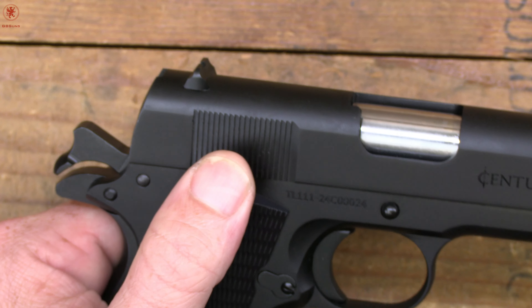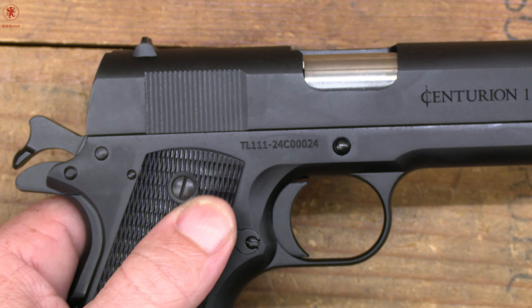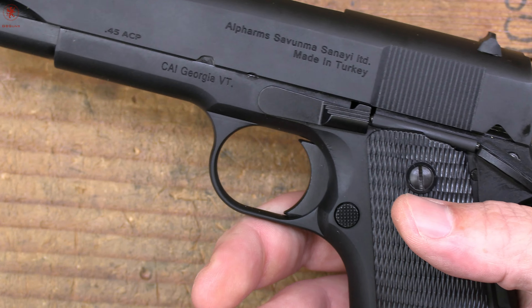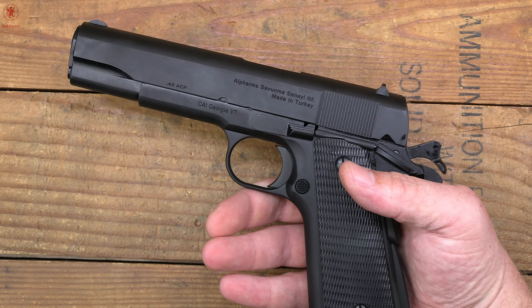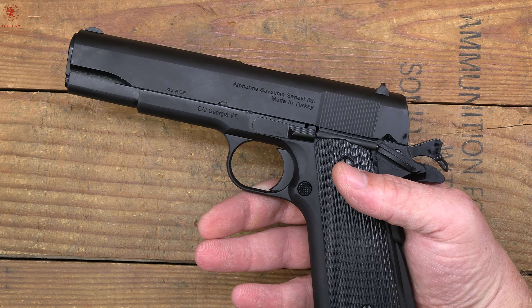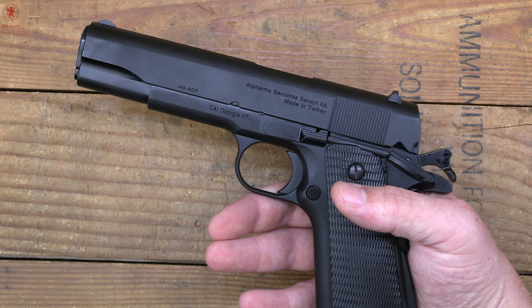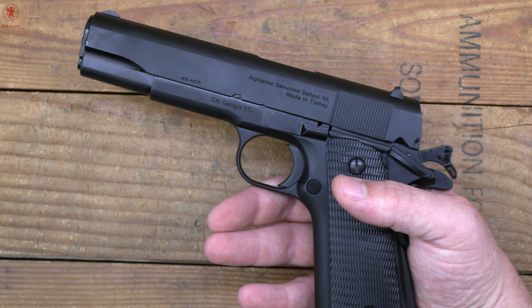It sure feels like 1911 season. From Century Arms we have an affordable option, the Centurion 11. Coming up next we'll show you what's in the box, take a look at some notes from the manual, fit, finish and features, do some trigger talk, field strip it, check for chamber support, and talk about what'll be in the range video coming up next on GB Guns.